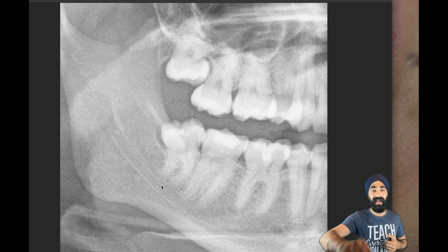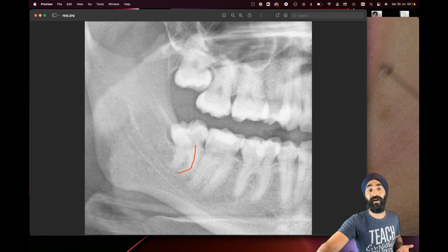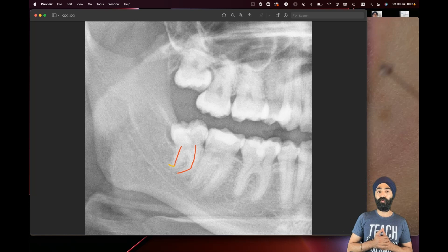The curve is what worries me the most. We know disto-angular is difficult, but when there are curves that could increase our complexity. There's that curvy root. I thought the distal root was going one way — actually I was wrong. What it actually turned out to be is there's a little J-hook on that wisdom tooth, which proved a little bit difficult, but we managed it.